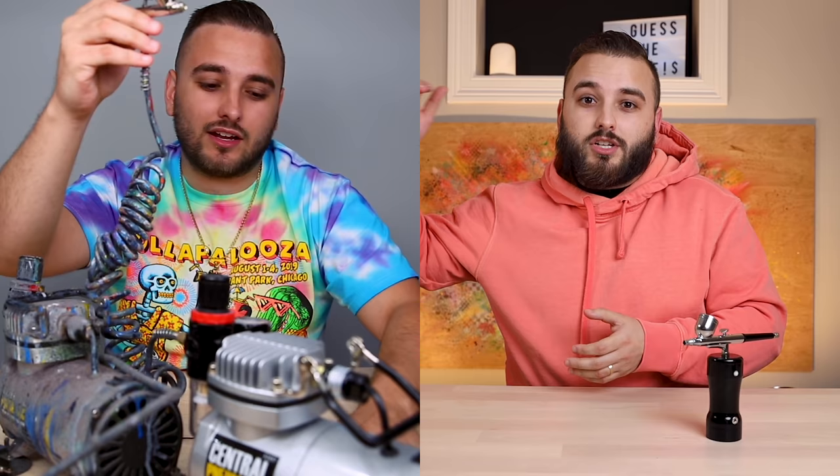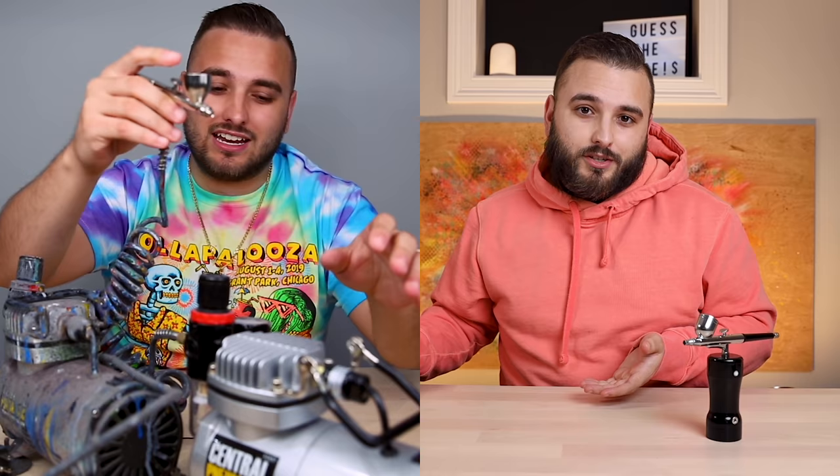So would I recommend this? It's a little hard for me to recommend at that $50 price point knowing where you can get to if you're willing to spend maybe another $100 or so. If we look at the Badger Patriot 105 and a Harbor Freight compressor, you might be spending somewhere around $150 to $175. So it's not like it costs $500 or $1,000 to get going airbrushing — you can really get moving on a serious level at maybe $150 to $200.